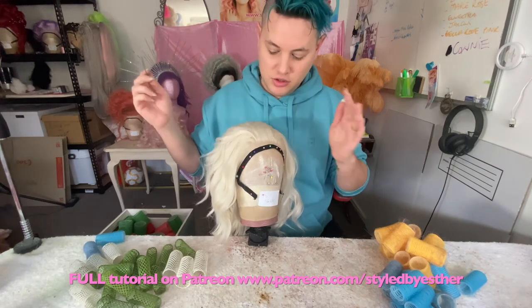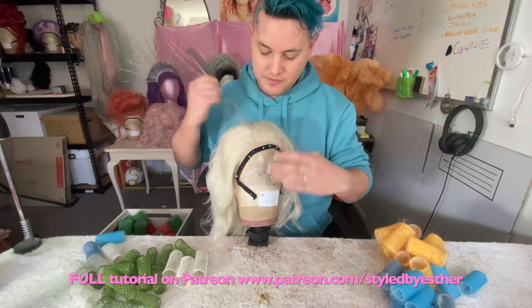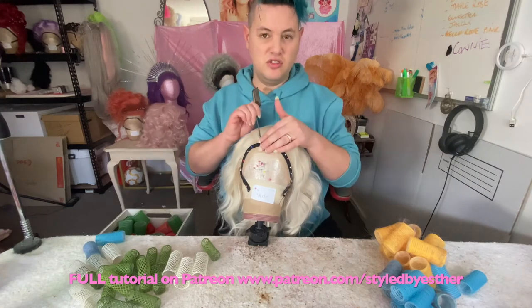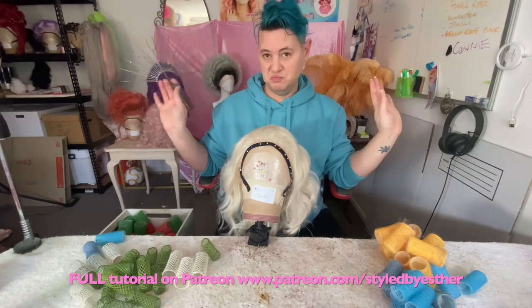If you're choosing what part you want to do — left or right — that's up to you. I like three fingers away from the centre hairline is what I like to say. If you go too close, it just looks odd and the parting is in a weird spot — it just looks weird.